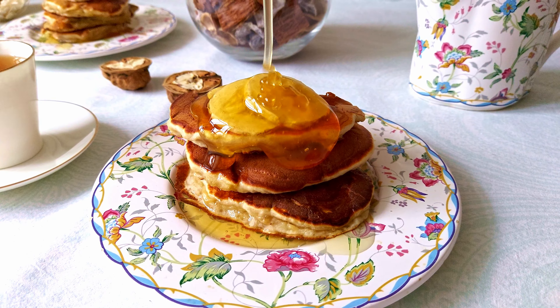First, cut the banana into pieces and mash it with a fork — we need to get a smooth mass. For these pancakes, it's better to choose over-ripe bananas. It is much easier to mash them and they are also sweeter. Rare case when the browner the banana, the better.